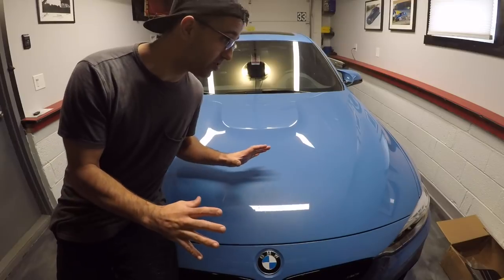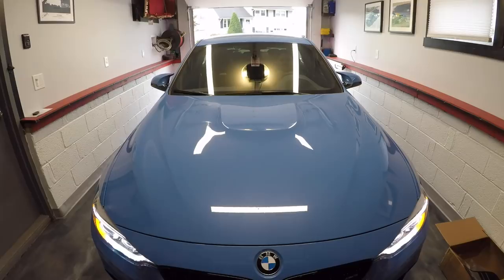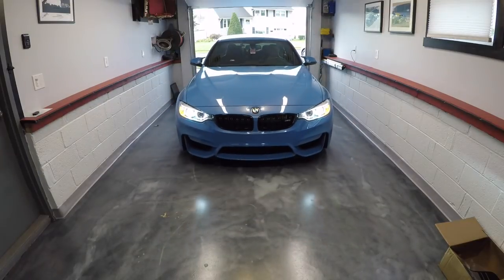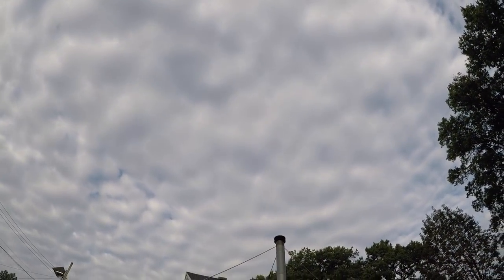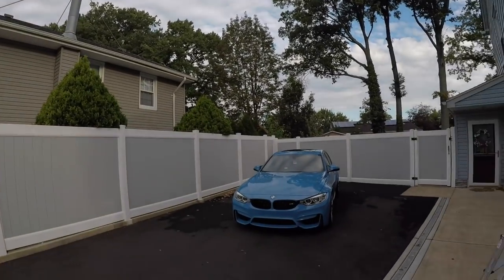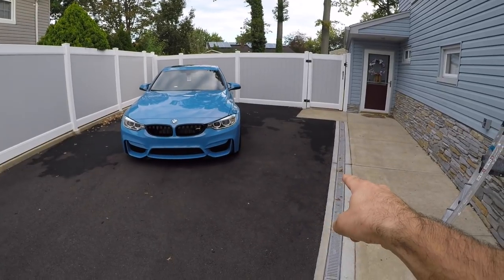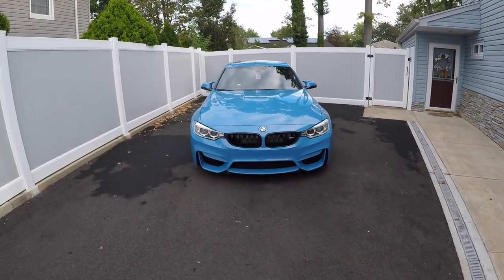First thing you need to do is take the car out of the garage. I typically wait for either a morning, evening, or a cloudy day to wash the car. I park it in an area of my house where I have a lot of space to walk around and there's a drain on the side where all the water can drain to.